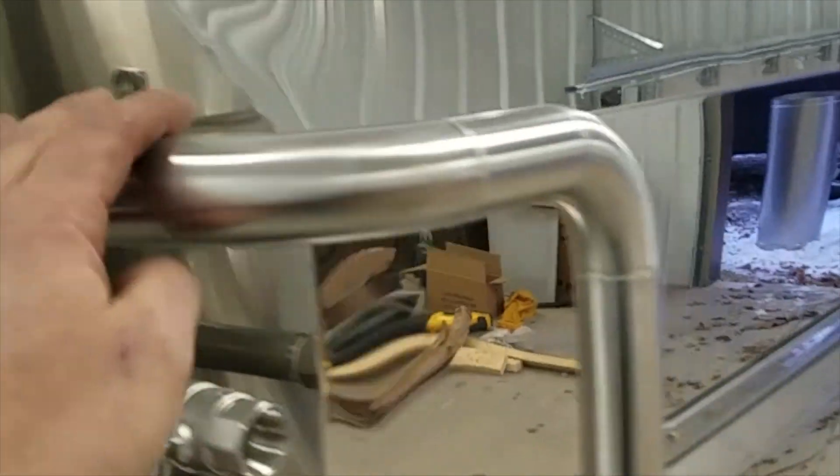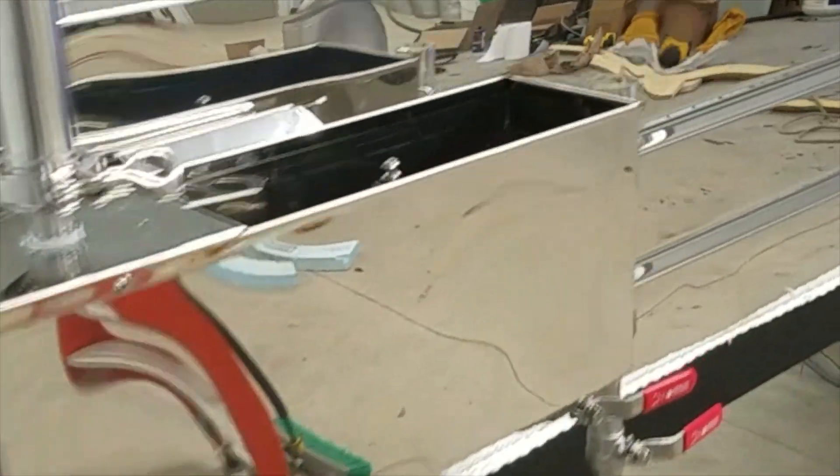This is the drain to drain the pre-heater. This is the sap line where hot sap from the pre-heater enters the float box and into the system.